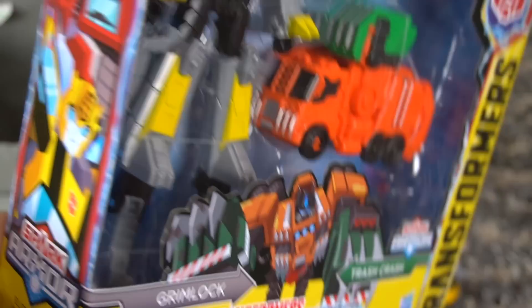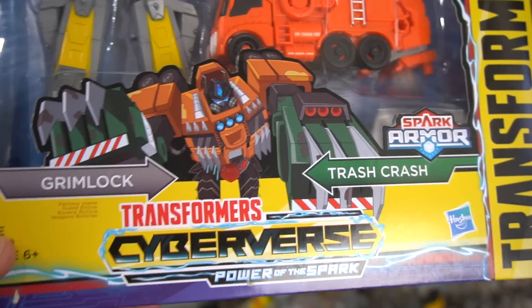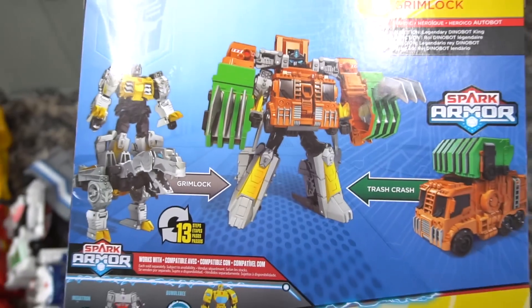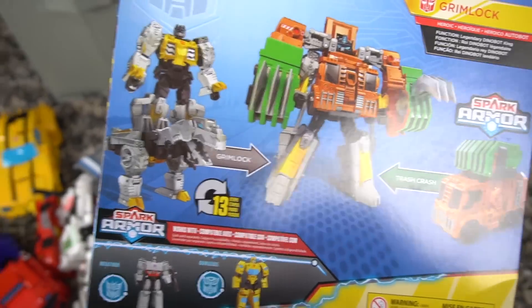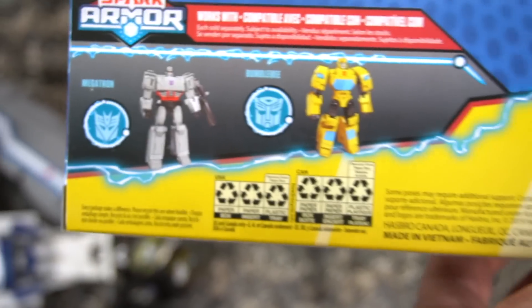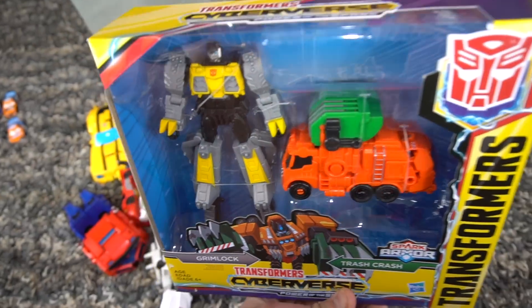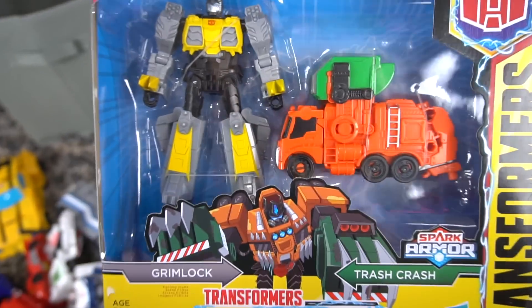Check this out — here is brand new Grimlock with this trash truck, that's the Spark Armor Power of the Spark. Spark Armor wave one — check out my channel because we've got those, we've got the Megatron, we've got the Bumblebee. This is what the box looks like — check it out.